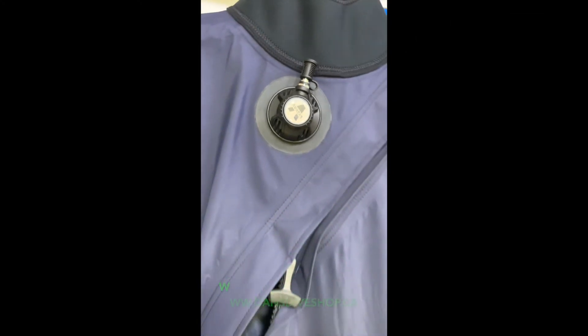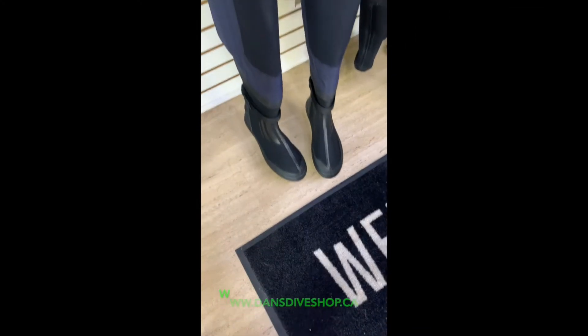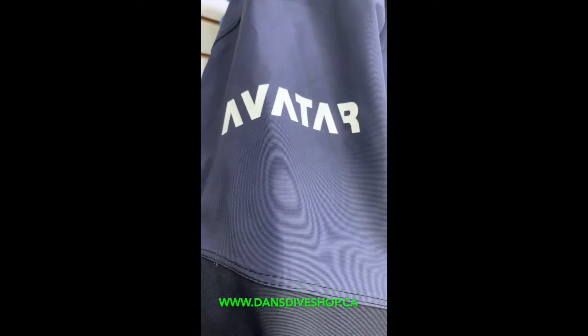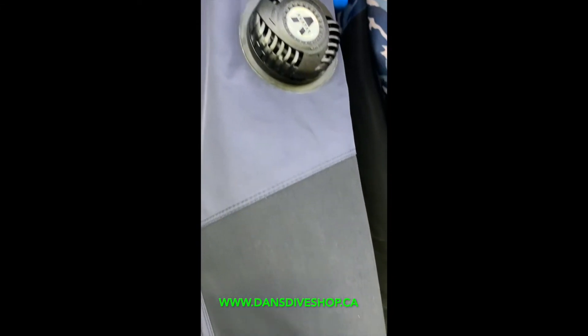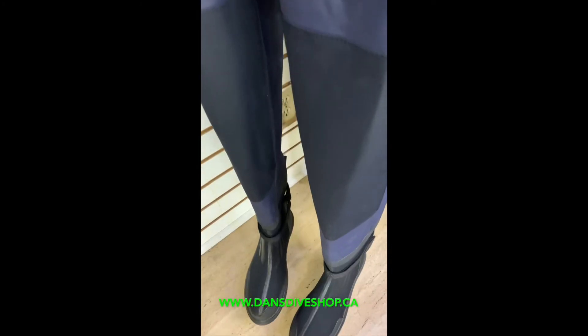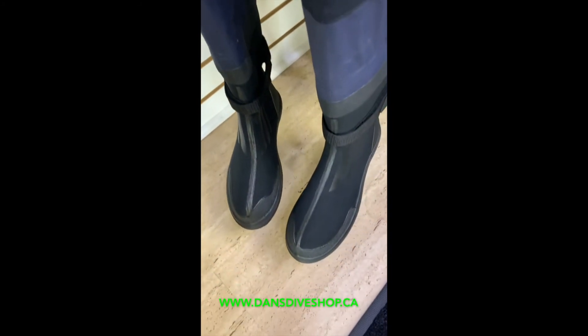The Avatar dry suit is a great value in dry suits. It's a very streamlined, ergonomic dry suit. It has classic apex valves, standard latex seals on the wrist and neck, and comes with standard thigh pockets as well. The suit is a nice nylon breathable suit with Oxford reinforcement material on the knees, the butt pad, the crotch, and the elbow areas. It's a great looking suit and it dries quick.